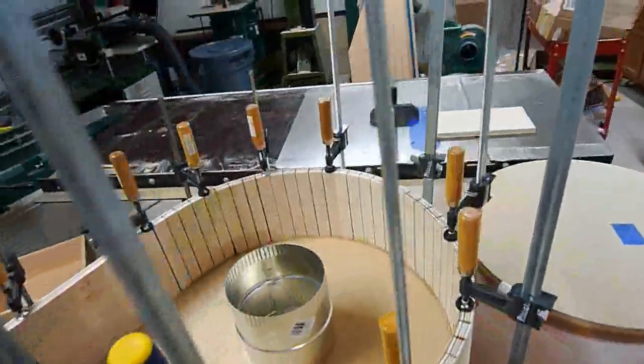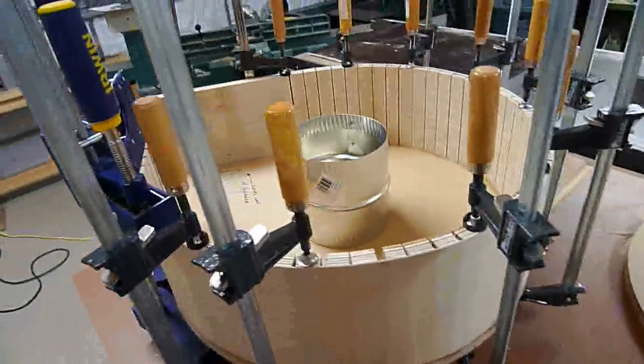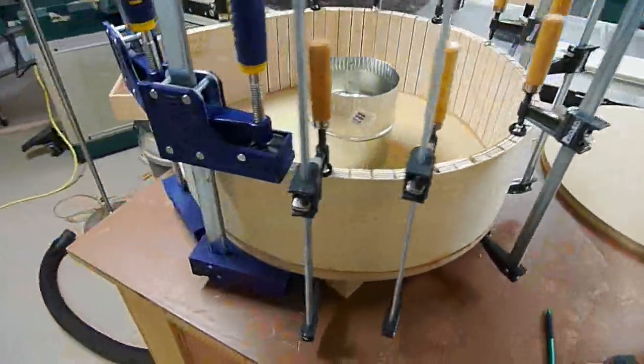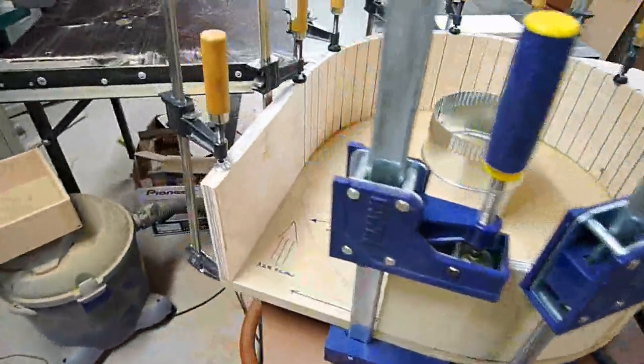You just kind of bend it around there and put it all together. It will be sitting flush with the bottom and the top once it's on, so you come back and sand it and make it look pretty nice if you want to paint it or anything like that.